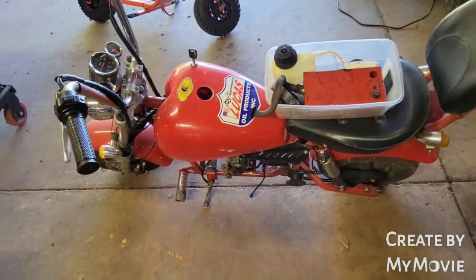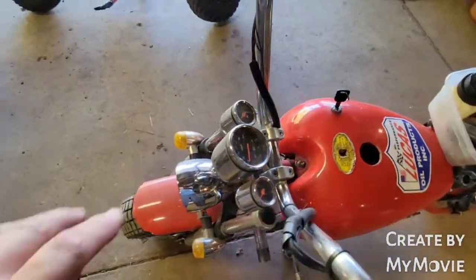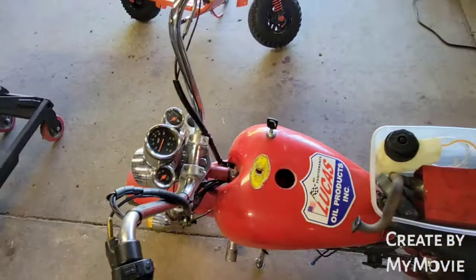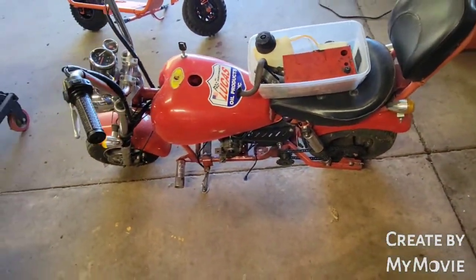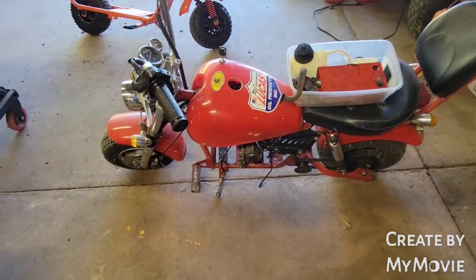There's a lot of configuring to do with this one yet, but it's neat because everything works on it — lights, blinkers, horn, gauges all work. It's a really neat little bike. So that's as far as I've got with that one.